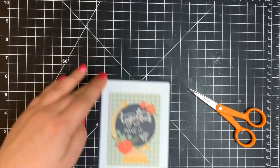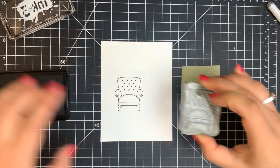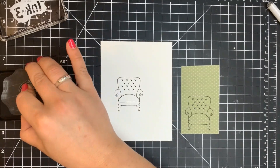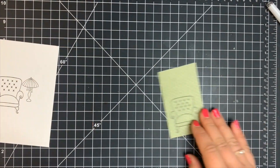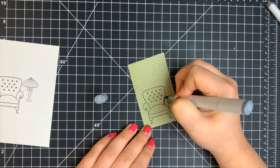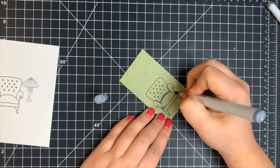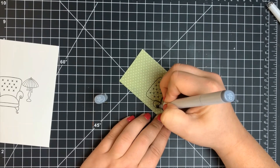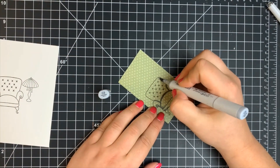Moving on to card five, we're doing a little more Copic coloring and this time some paper piecing. I'm stamping this chair directly on my card panel as well as on a piece of the green pattern paper. I'm also stamping the lamp directly on the card panel, not the pattern paper. I wanted to add a little shading for dimension, so I'm bringing out cool gray markers — just three colors — adding shading to the very darkest areas where one part of the chair lays over another, which would cast a shadow.